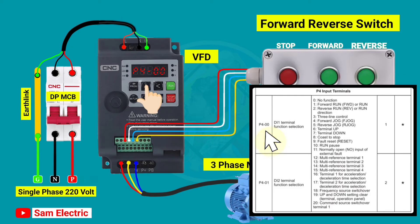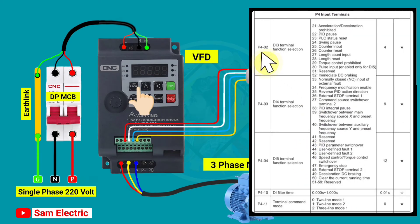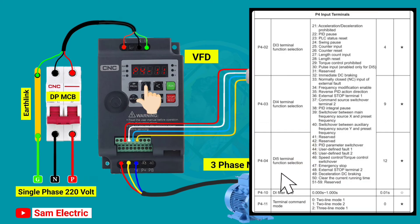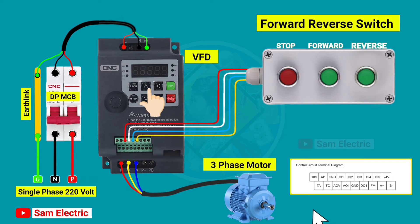After that, go to P400 DI1 and select 3, then press enter. Now go to P400 DI2 and select 2, then press enter. Now go to P400 DI3 and select 2, then press enter. After that, go to P4211 and select 1, then press enter. These are the parameters we have to set for external switch control.